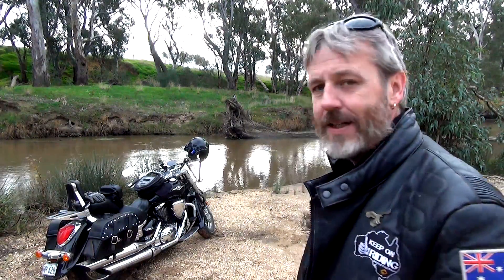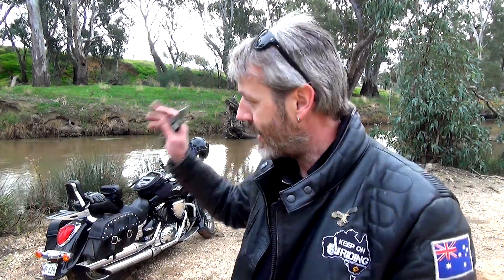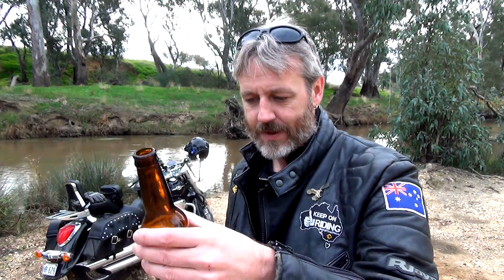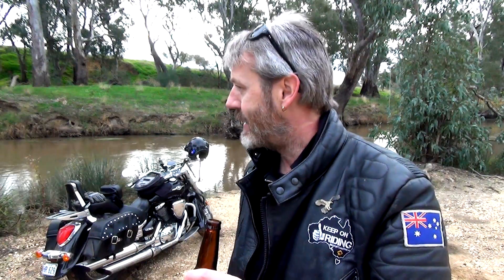Alright guys, so I'm all packed up, all cleaned up, washed all my dishes. Made sure - just for anybody else - since I know I'm near a river, all the cooking contents have been taken away and dumped up there so they don't go into the river. Obviously taking all my rubbish out. Alright, I'm just going to relax, finish this off - it's about one and a half standard drinks. I'll just have this, have a bit of a relax, and then I'll make my way home. Alright guys, see you later.